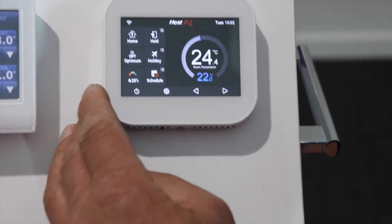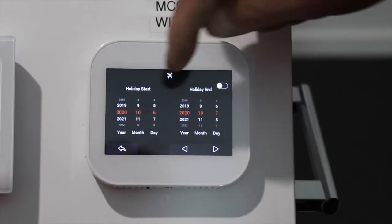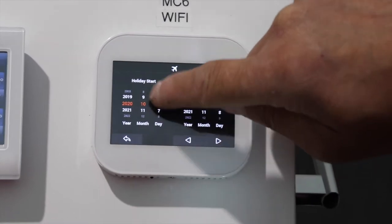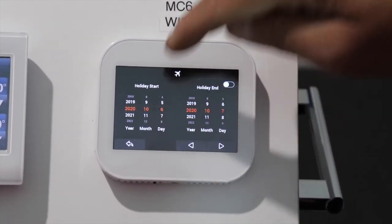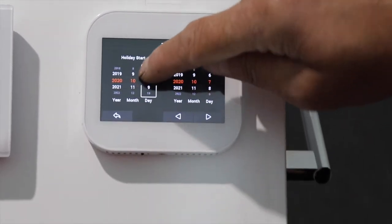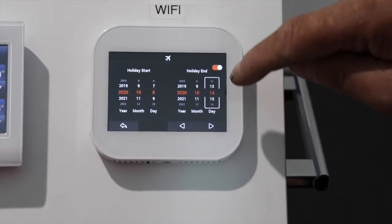If you're going away on holiday, click on the holiday button. Turn holiday mode on, then change the date to when the holiday starts. When the holiday ends — say in a week's time — set that end date accordingly and press back. You can see the holiday mode is now set up.